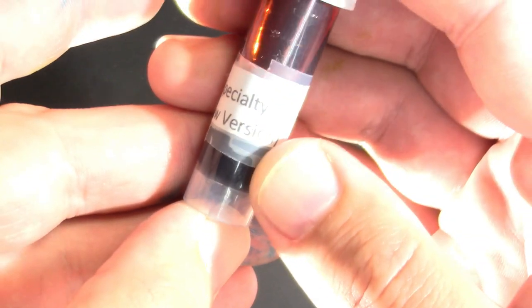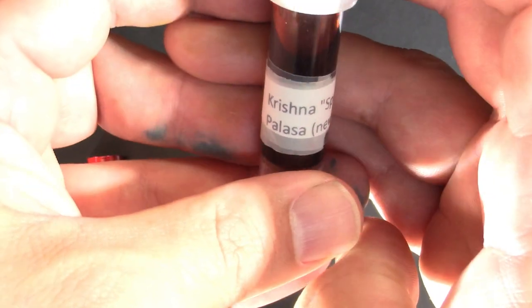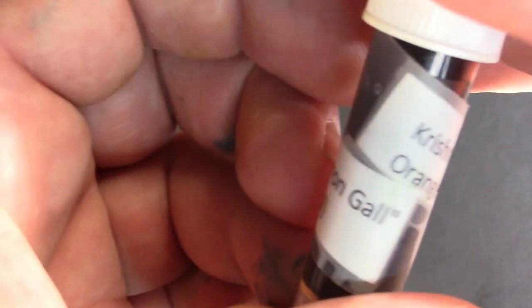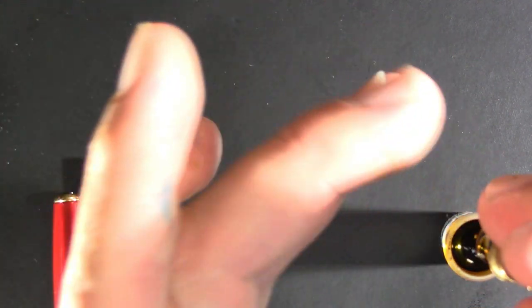Parker's converter is somewhat proprietary. I had a request to get away from Parker Quink washable blue, so we'll go with Krishna Mossy Series Iron Gall Orange Honey. The reason I want to go with this orange honey — I was talking to somebody from Arizona who mentioned the honey made from orange trees there still smells a bit like oranges when you open the bottle, which sounds very cool.